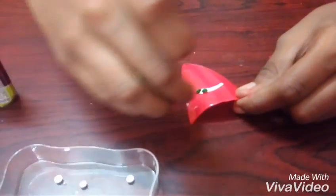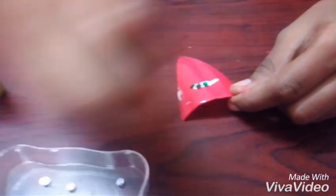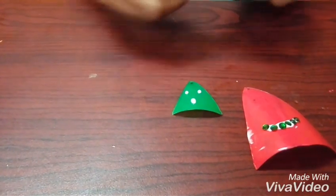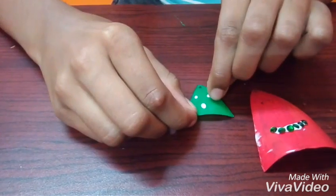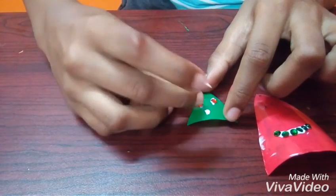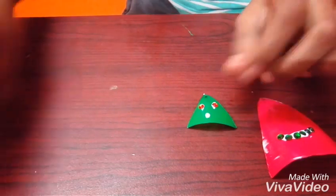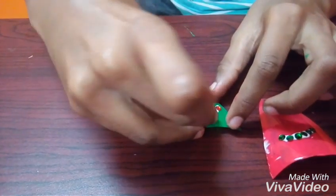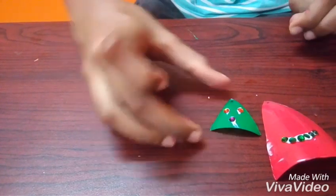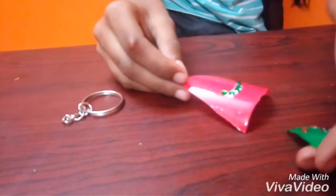Now we should stick the stones. Now we have stuck it. Now we should join both of these together using a ring.